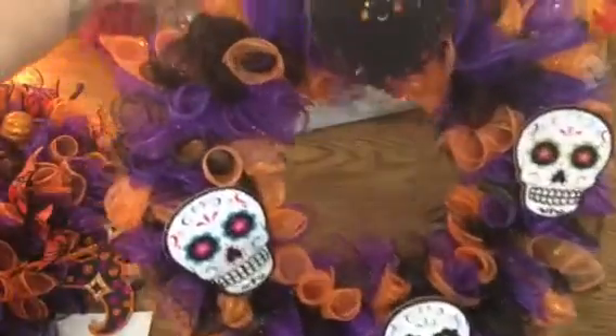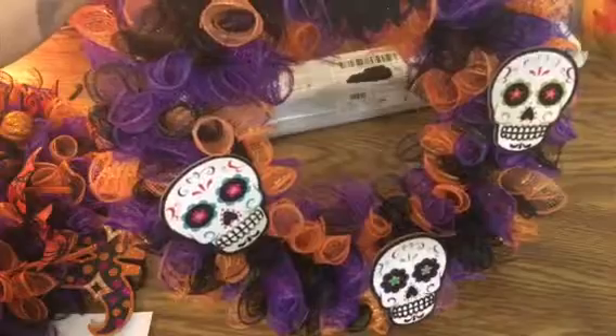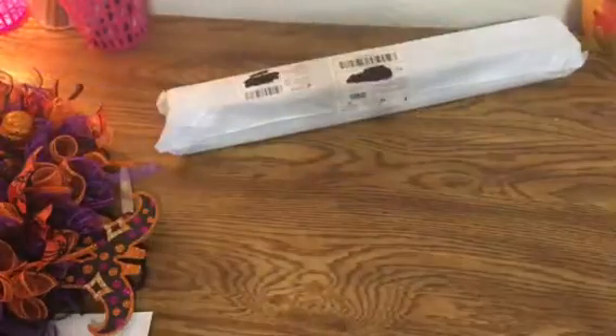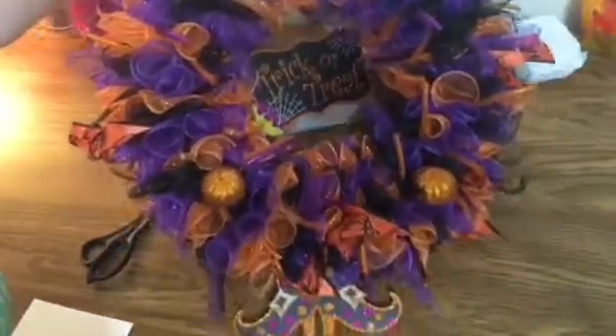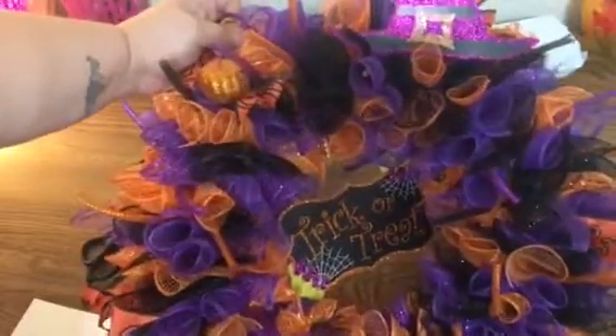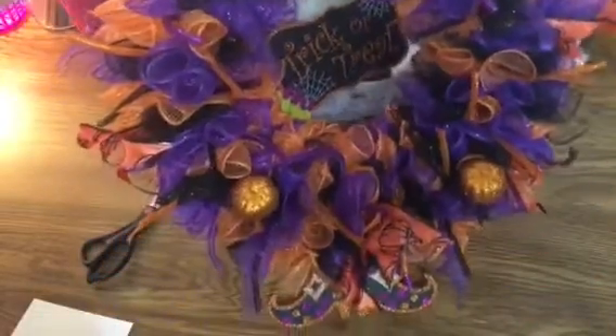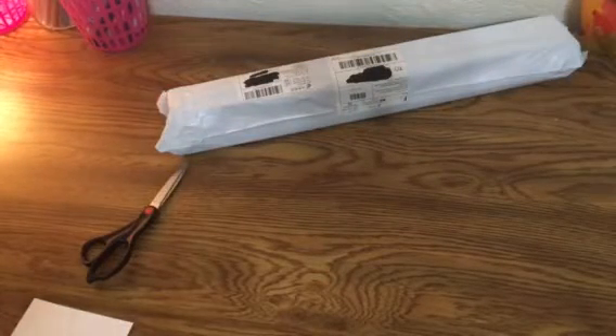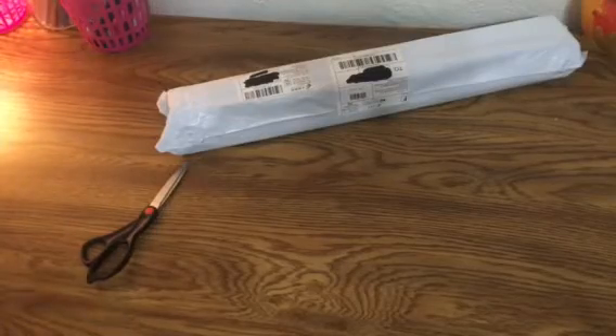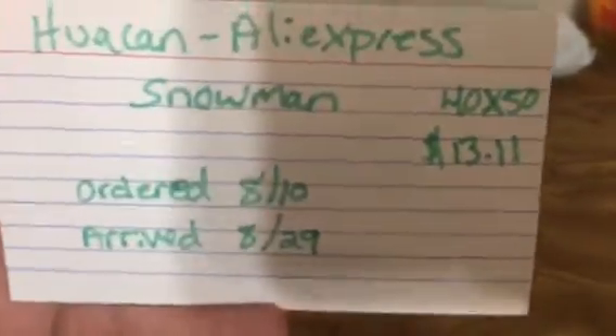I made these Dollar Tree Halloween deco mesh wreaths — everything on them is from the dollar store and each wreath cost me no more than $13. I'll have that video up hopefully by Friday morning.